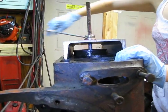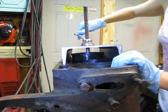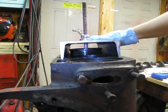Is it out? It just got easy. It's out, see? So easy my daughter can do it.